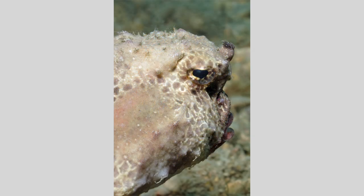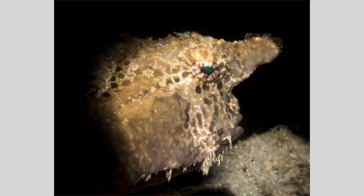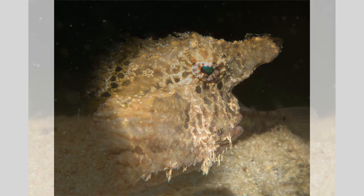Here's a profile batfish image taken with my conventional strobe setup, and again, the snooted profile image is more appealing, though I did illuminate part of the seafloor, seen at the lower right.